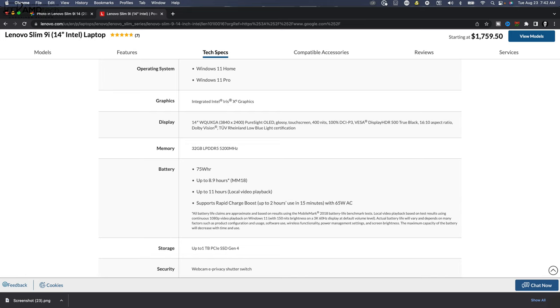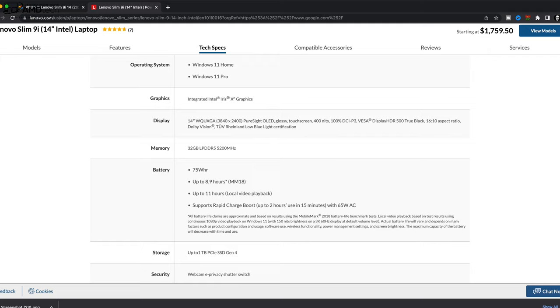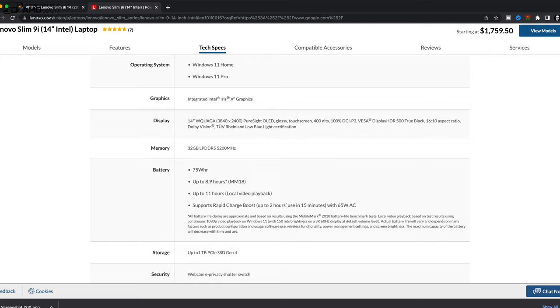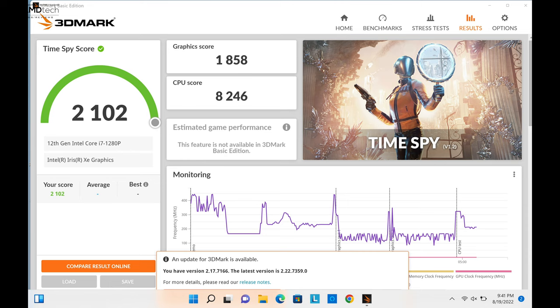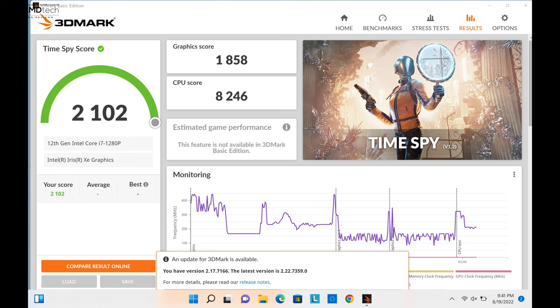The 32GB of LPDDR5 5200MHz RAM is fast but unfortunately soldered to the motherboard, so you cannot upgrade it yourself — make sure you get enough RAM at checkout. It is running in dual channel mode for good performance. For gaming, you'll have to rely on the integrated Iris Xe graphics, which are getting a little long in the tooth — this is not a gaming laptop. That said, lowering settings on certain titles is doable, as I've shown in other videos with the Core i7-1260P.